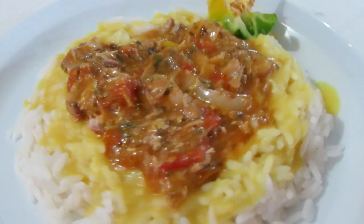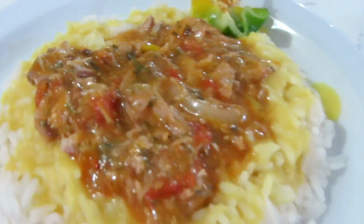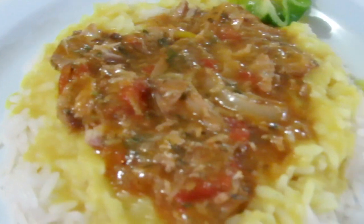My choice is to eat it with dal and rice, but you could eat it with just about anything you like. This is just my choice — dal and rice and stewed mackerel in coconut milk.